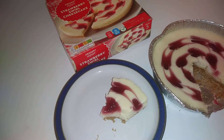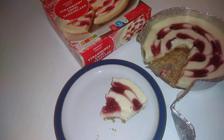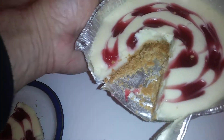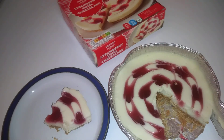They do a lemon version as well which I'm going to review. Thanks for watching - living cheap but still getting quality, guys, this is what the video is all about. Very very nice, and the fruit does taste like it really is a nice cheesecake. Very nice again - bye for now, catch you in the next one.